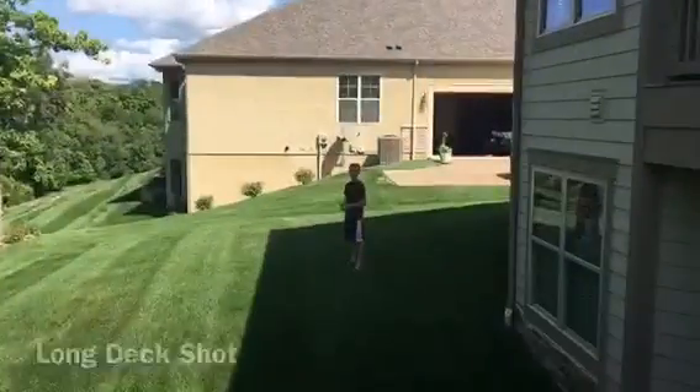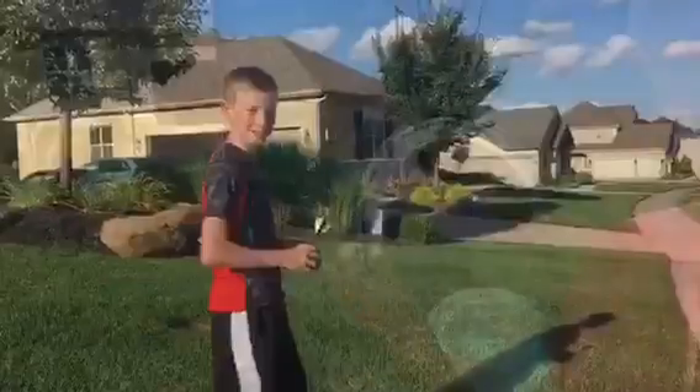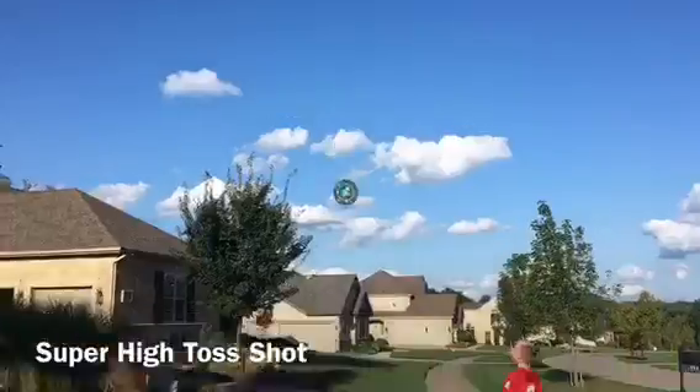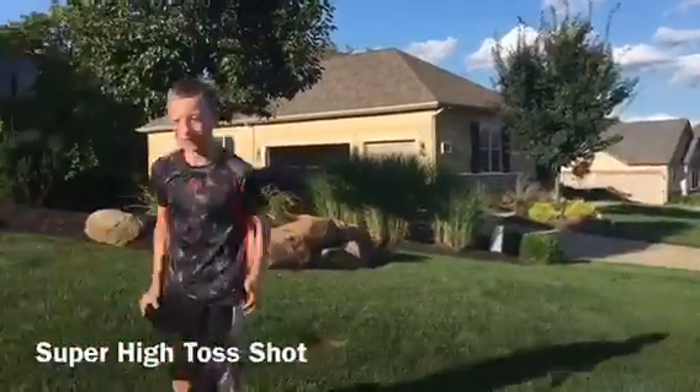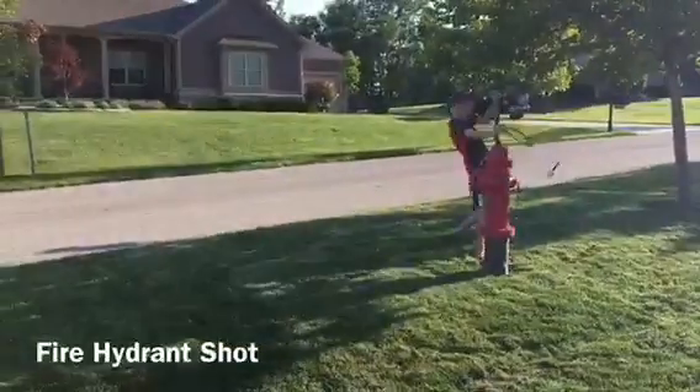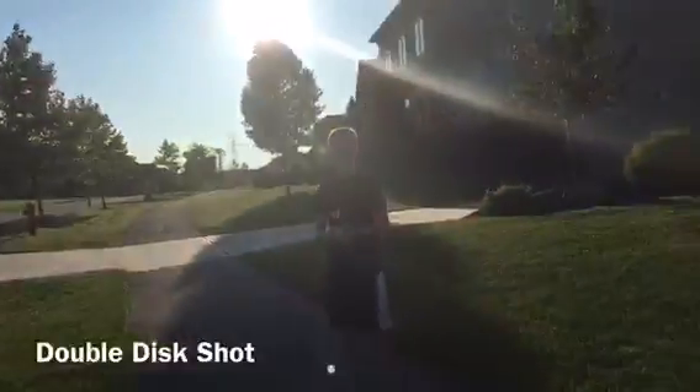This is a long deck shot. This is a super high toss shot. This is a fire hydrant shot. This is a double disc shot.